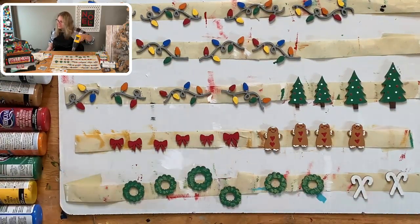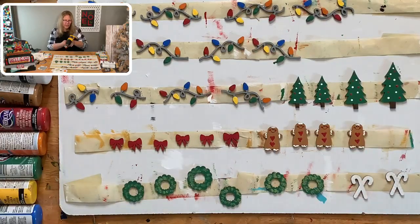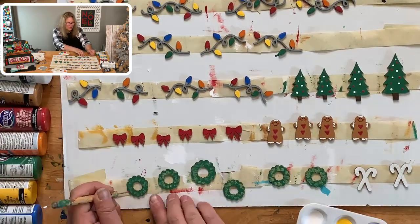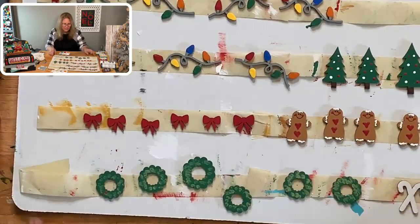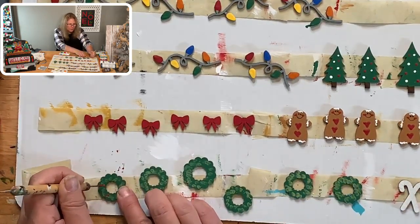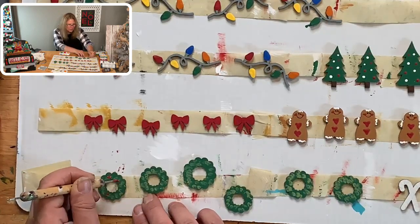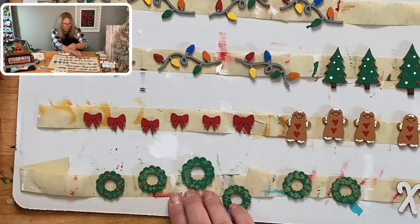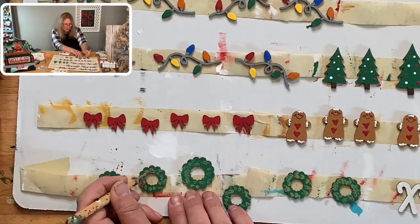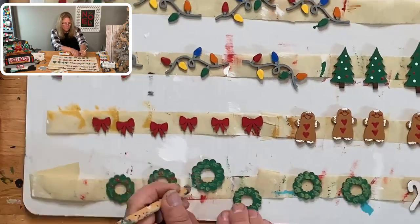Oh, your mama's raised today — how fun! For the wreaths, I'm doing a trio of three berries: three little dots together, spaced apart. You don't have to put berries all the way around because the bottom part is going to have the bow on it. These are all going to go on to our gingerbread houses as cute little decorations.